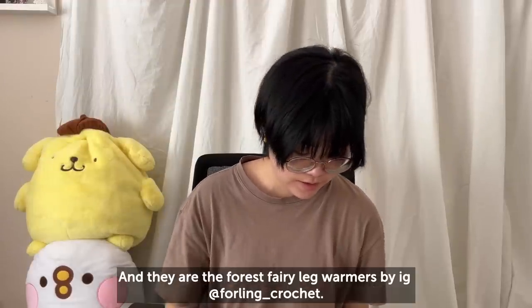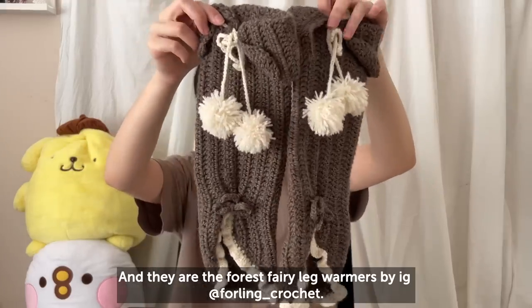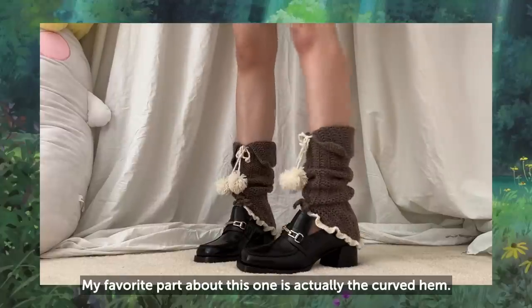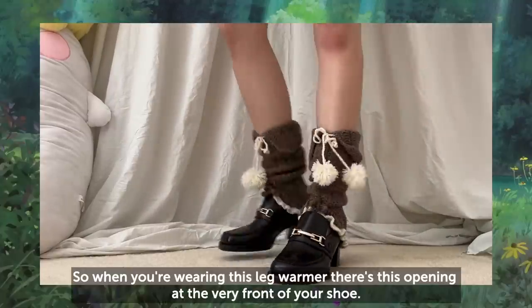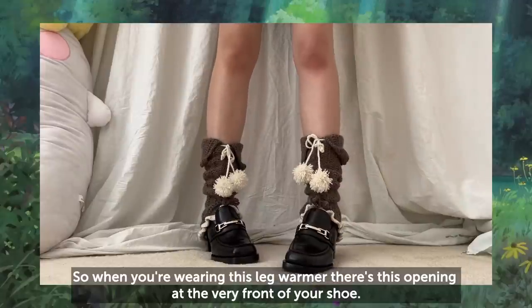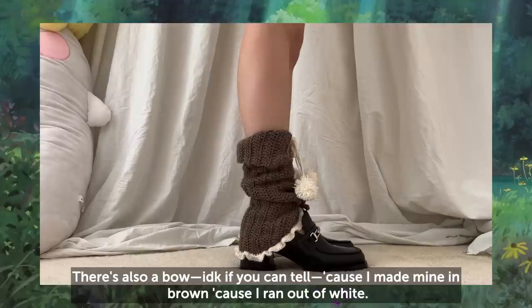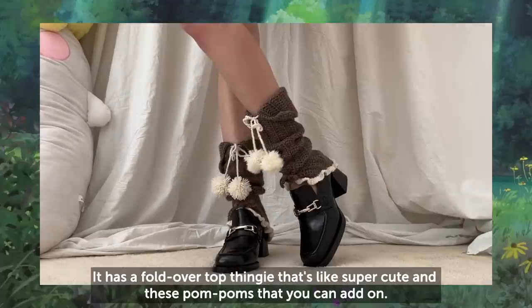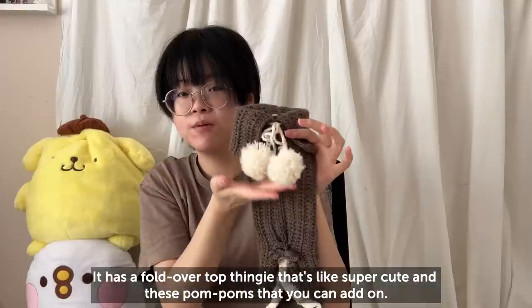These are my most recent ones — they are the Forest Fairy Leg Warmers by Four Lane Crochet. They're so cute. My favorite part is actually the curved hem: when you're wearing this leg warmer, there's this opening at the very front of your shoe, which I think looks so cute. There's also a bow — I made mine in brown because I ran out of white. It has a fold-over top and these little pom-poms you can add on.